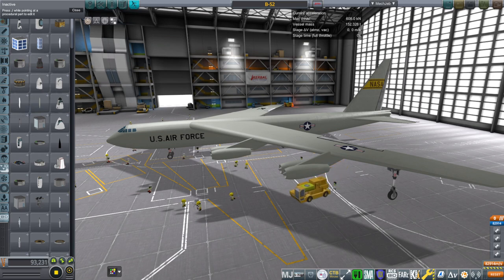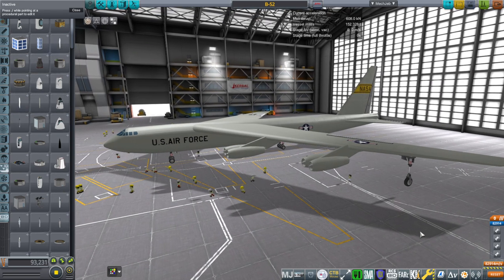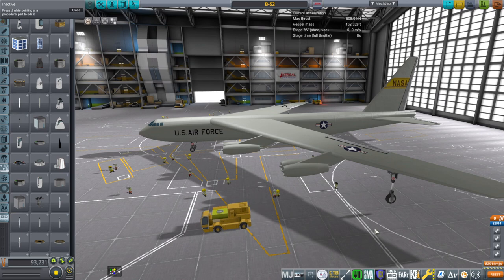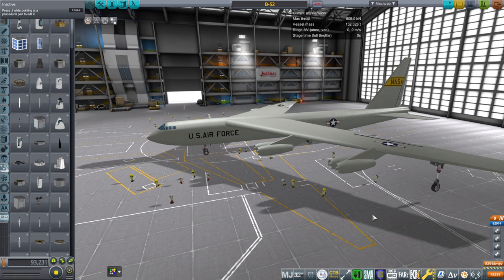Hello everyone, and welcome back to Realism Overhaul Sam Mods in Coral Space World 1.11. In the video where I tested the T-38 that will be included in my plane pack, I mentioned there would be two other planes I'd be working on before releasing the updated version of the plane mod. This is, of course, one of those two planes — the B-52 — and we're going to try it out. You should be able to guess the other plane: it's the X-15.